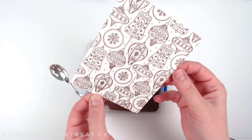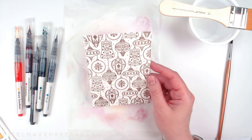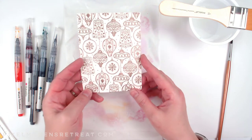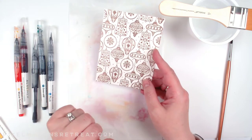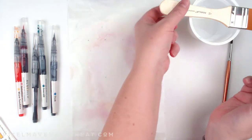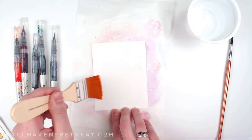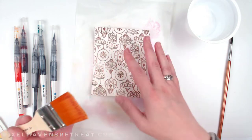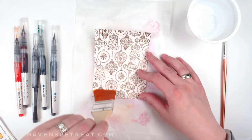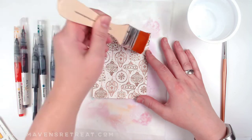Now that I have it all powdered up, I can go ahead and heat it. Now that it's embossed, you can see it looks awesome already — I could honestly leave it just like this. But I wanted to try out my new watercolor brushes, so I'm giving watercoloring a try. I have a piece of Teflon sheeting here, and I'm going to put water on the back side of my card so it will stick a little bit, and then brush water generously all across the front.